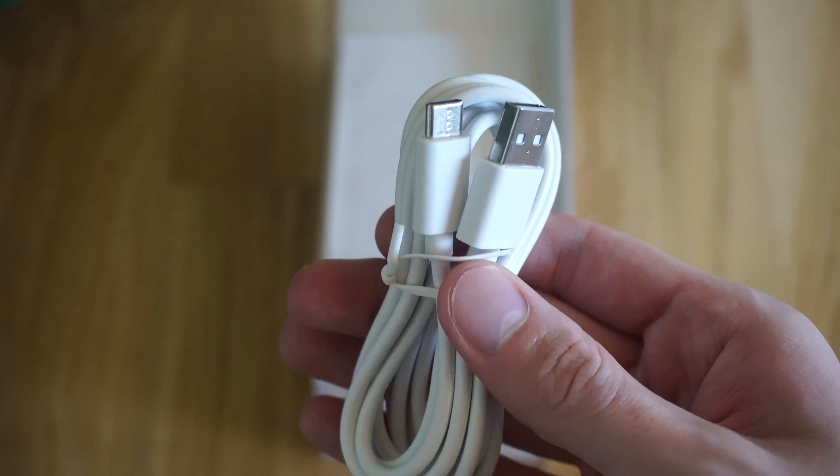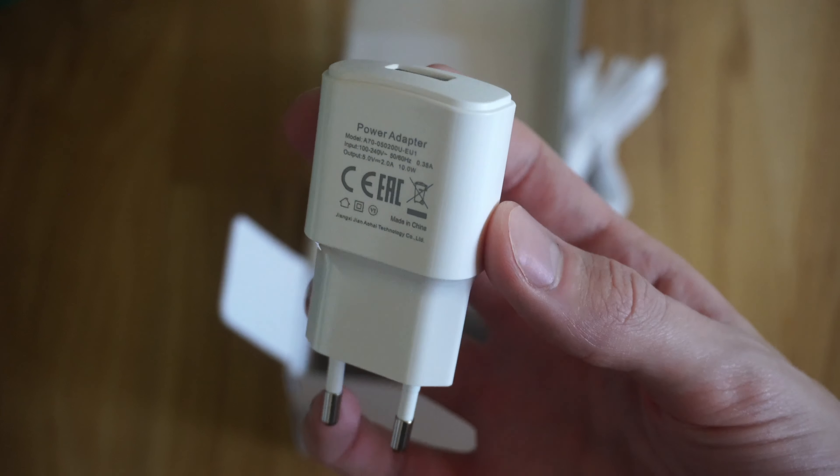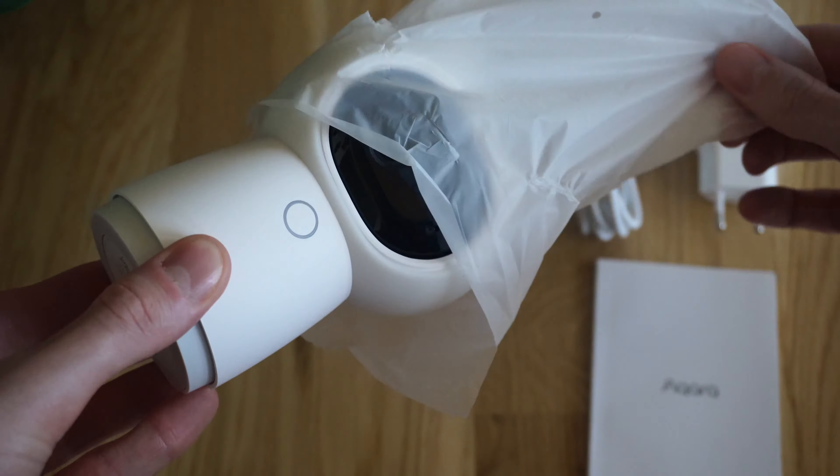Inside the box we've got our USB-C to A cable, a nice little power supply, very nice documentation and user manual, and last but not least we have the cat camera itself.